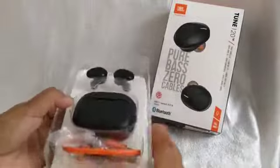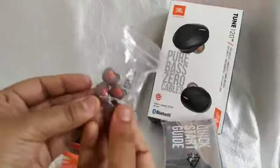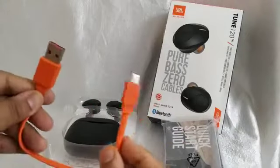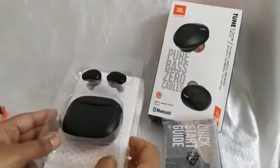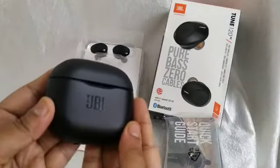Here it is. Inside you will find a user manual guide and ear tips — the ear tips are available in three sizes: small, medium, and large. There is also a micro USB charger included. Now let's look at the case — this case is compact and easy to carry.